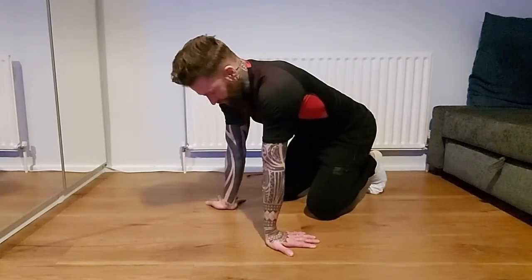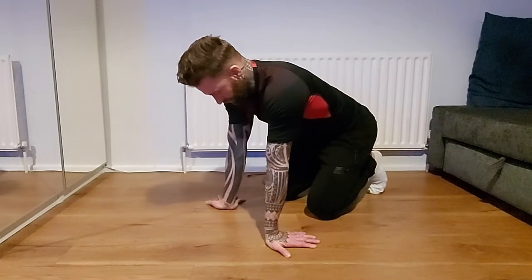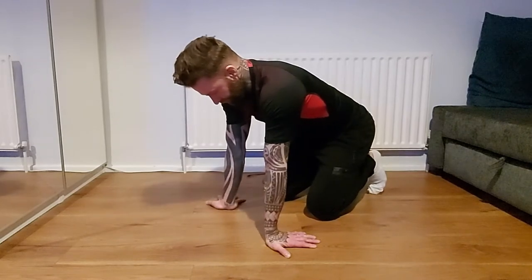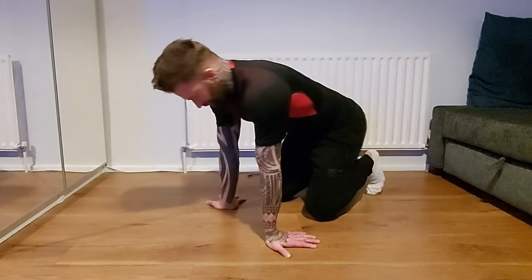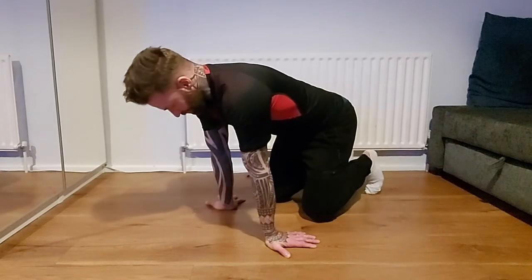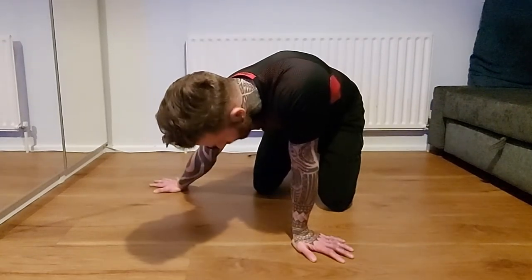With the previous exercise I was doing 10 repetitions. What I do is bring my hands back — my fingers towards me — and rock back for 10 repetitions. Take it easy; you don't want pain, you just want a little bit of discomfort.